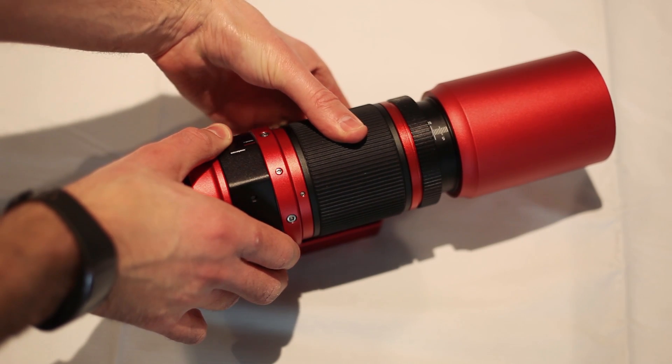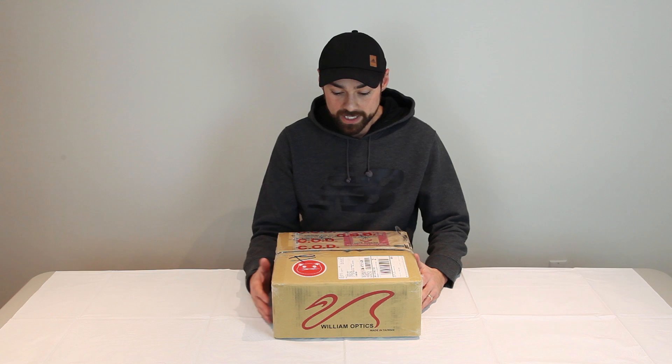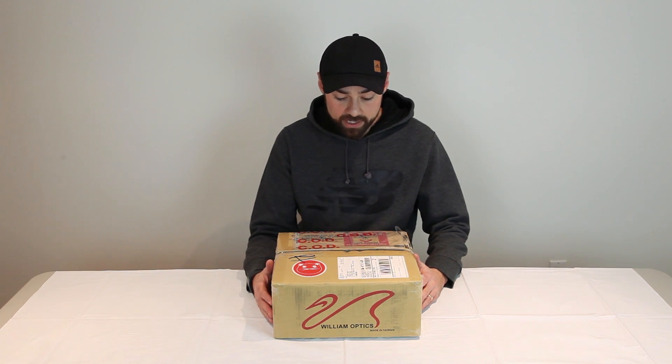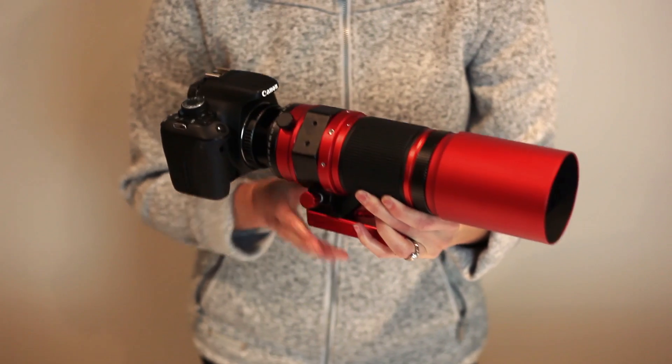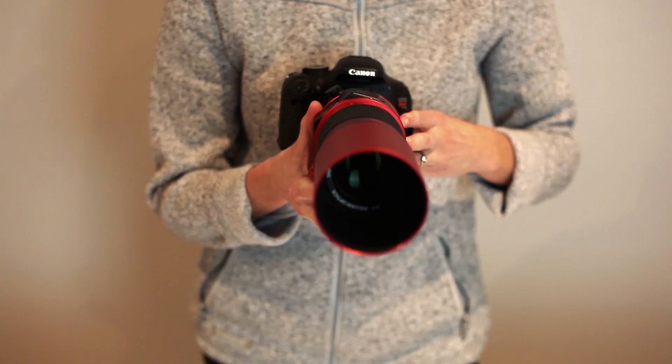Hi everyone, this is Trevor from AstroBackyard.com and in this video I'm going to be unboxing the brand-new William Optics REDCAT 51. The goal of the REDCAT 51 was to create an affordable, portable, lightweight, flat-field imaging refractor with unmatched color correction in a quadruplet design. The REDCAT 51 is unlike any other telescope on the market and I think it's going to be a big deal in 2019. The REDCAT bridges the gap between a telephoto lens and a telescope. So let's get this baby open.